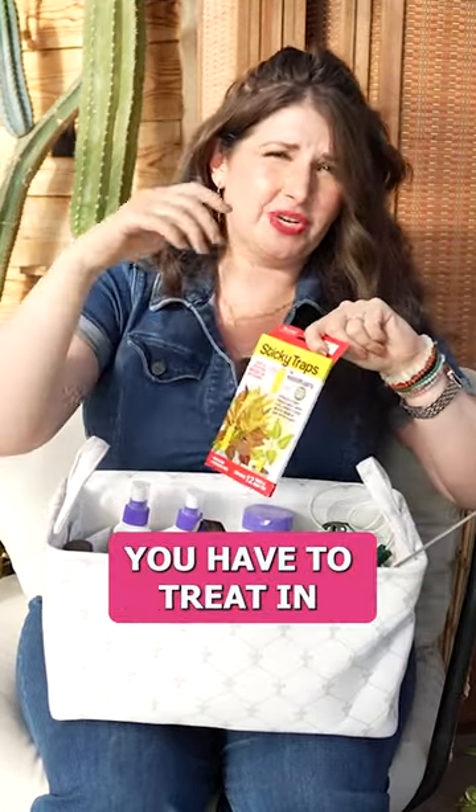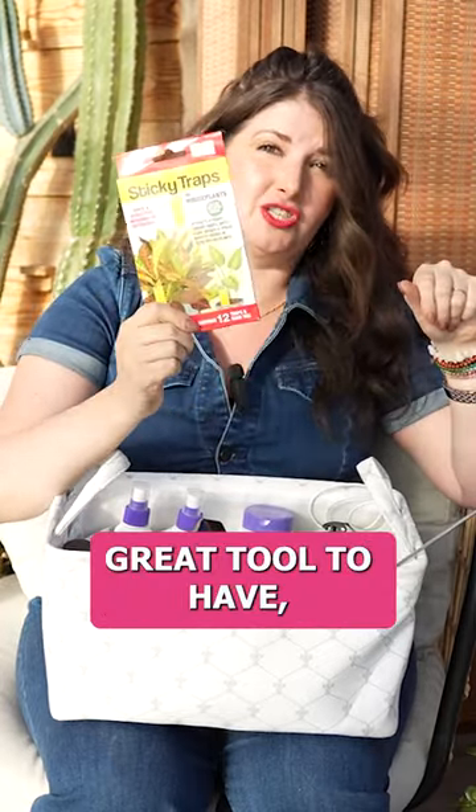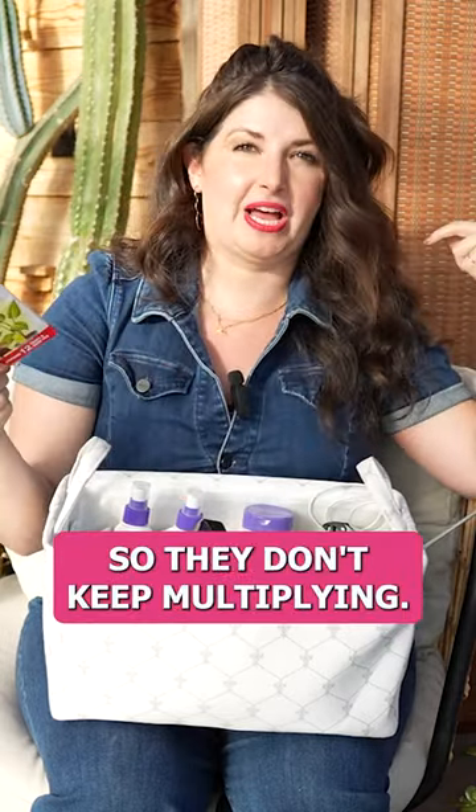With fungus gnats, you have to treat in the soil for the larvae, and then you have to catch the adult fungus gnats. This is a great tool to have so you can immediately start catching those adults so they don't keep multiplying.